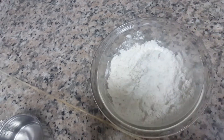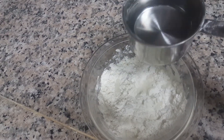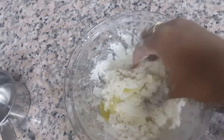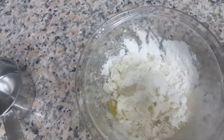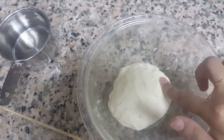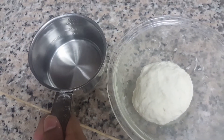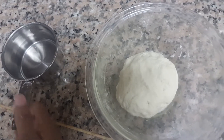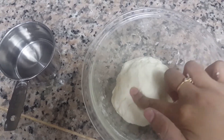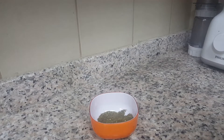Then we add a little bit of water — little by little, don't add too much. Add it gradually like this, then add some olive oil and combine well. Now you can see the dough is ready, so we cover the dough and keep it aside for 10 minutes. I didn't add too much water — add little by little and mix it, then cover and keep it aside.